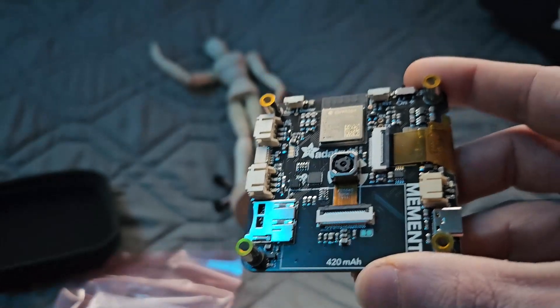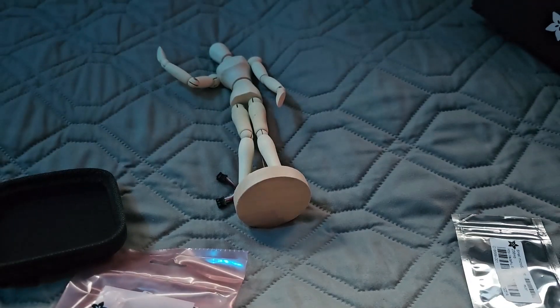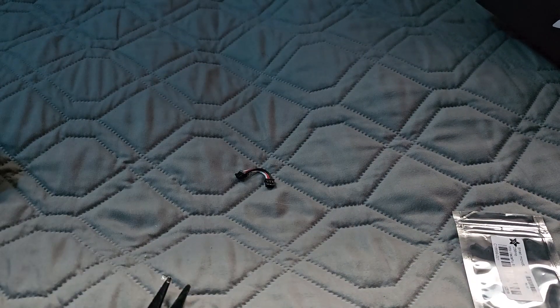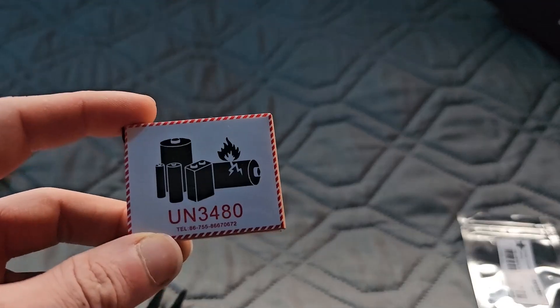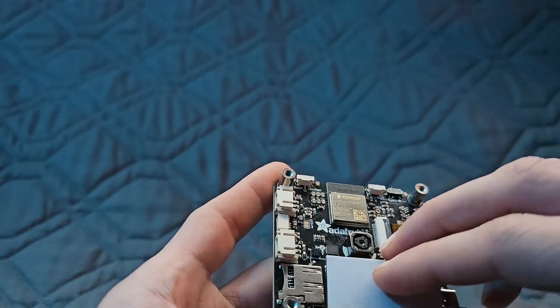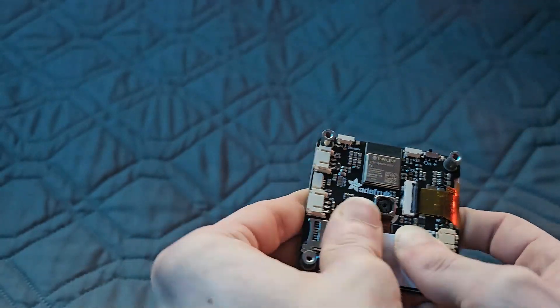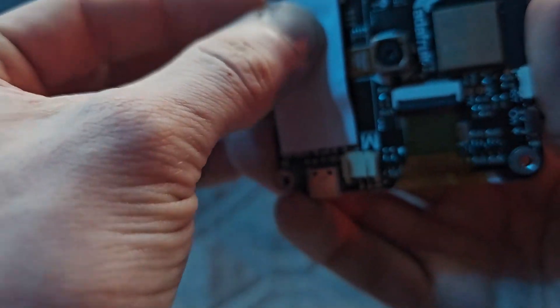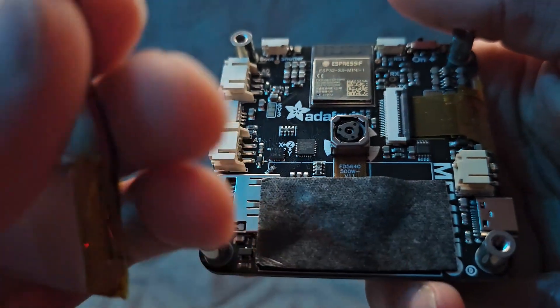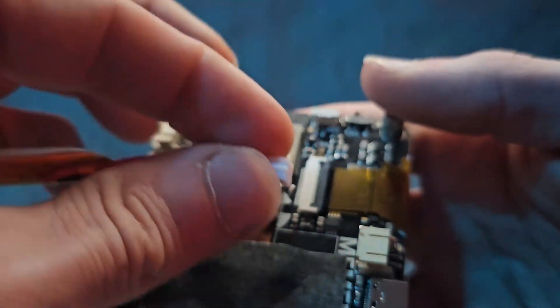You can see where the battery is supposed to lay down there. Here's the battery — as you'll notice, I forgot it in the box. It is indeed a 420 milliamp hour cell. Here's the little foam adhesive pad, and I fast-forwarded my struggles. I kind of just had to brute force it onto a bunch of stuff. Not the biggest fan of that.